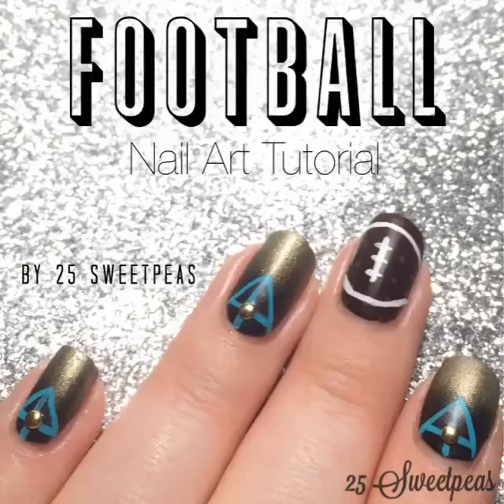Hey guys, welcome back. So right now I am going to show you how to create the football look for this manicure. As always, the details of everything I used — polishes, tools, etc. — will be in the description box below.